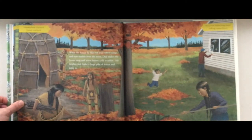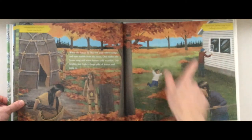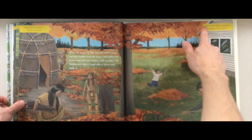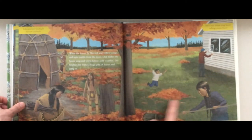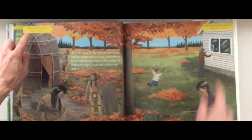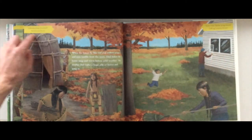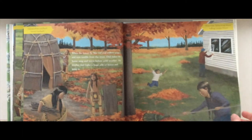'When the leaves fly like red and yellow wings and nuts tumble from the trees, Dad makes the house snug and warm before cold weather. My brother and I rake a huge pile of leaves and jump in.' This part of the fall season is called 'deer hair turns gray moon' and 'falling leaves moon' — two moons. Here in yellow, we have it translated: this is in English, and then this is in the Lenape language, which is very interesting to compare.